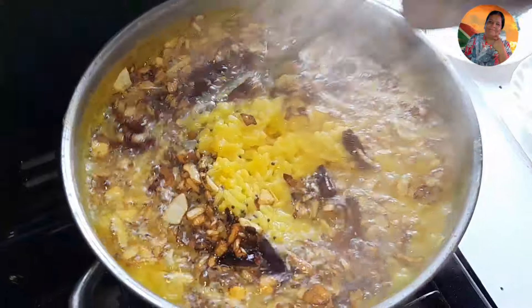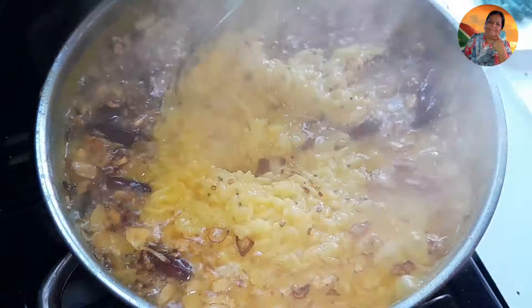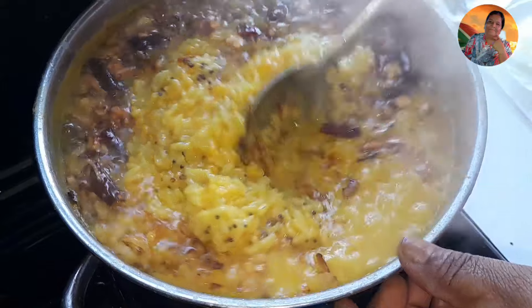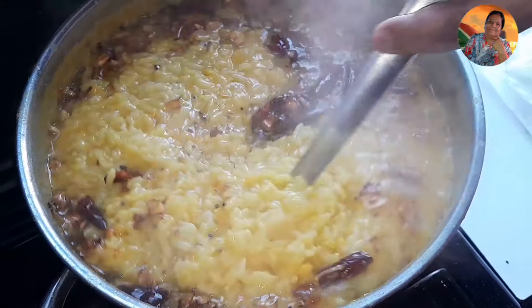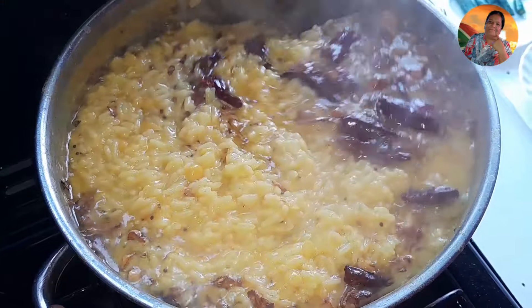I got one and a half cup of doll which I'm going to clean. I'll clean my doll nicely, soak it after washing, and then put it on for boiling.